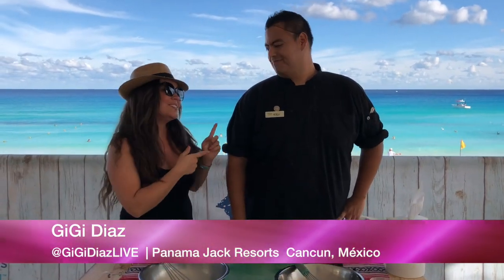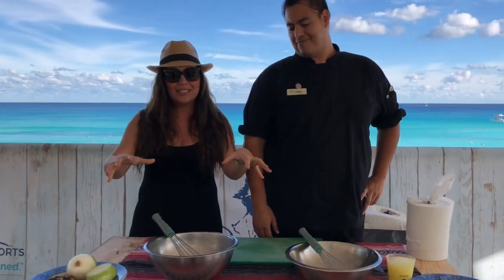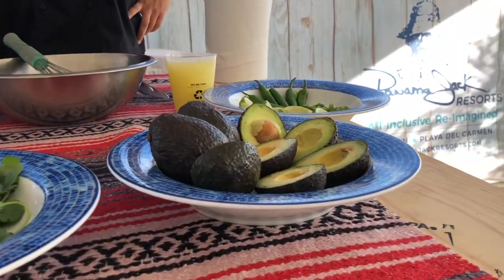What's up, it's Gigi Diaz, still hanging out in Cancun at Panama Jack Resort. Evan is joining me right now, he's one of the chefs here. You cannot come to Mexico and not learn how to make authentic guacamole. So, where do we start? What's step one?